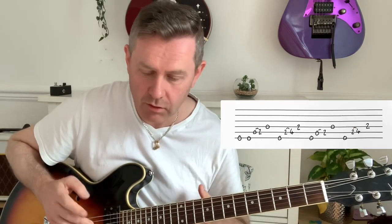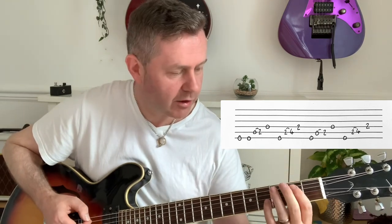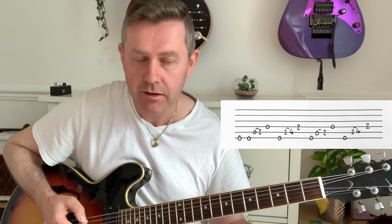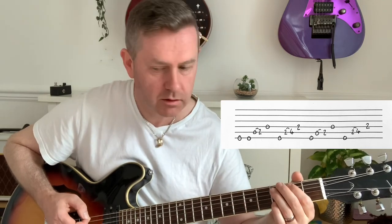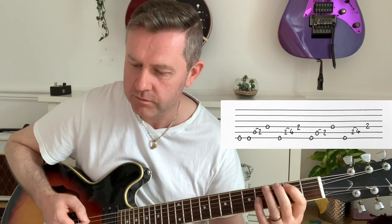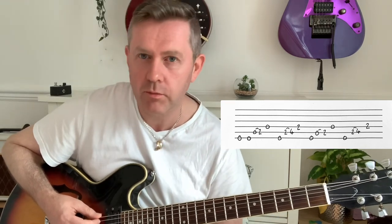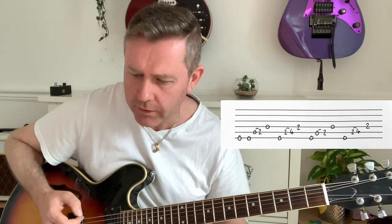Then we have this little riff: two open E's, hammer on to the second fret on the A, to the open D, then second or fourth fret. I originally thought it was one thing but it wasn't. Top tip: if you're ever playing something and you think 'I'm not sure that's quite right,' then it's not. If you've got something right you will know - if you're wondering whether it's right or wrong then it must be wrong.